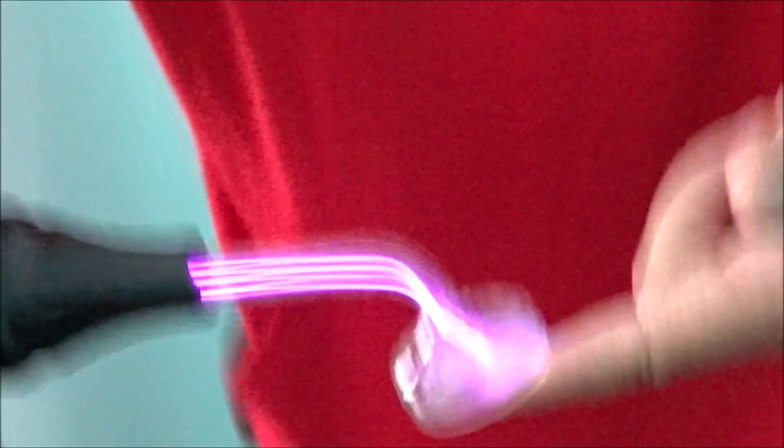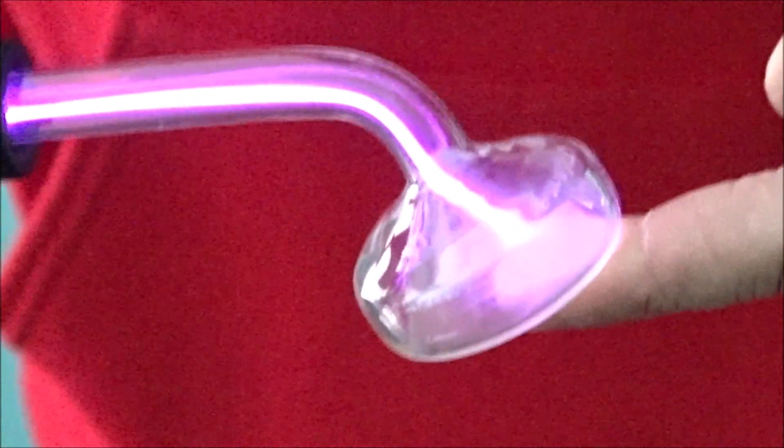We're going to go ahead and hit the areas, and there is a shocking feel — anytime this is far away from the skin, there is a little bit of a shocking feel. But if you connect right to it, I can install it on his back by switching my finger to his back. This only lasts 10 minutes, so we'll see you on the other side.